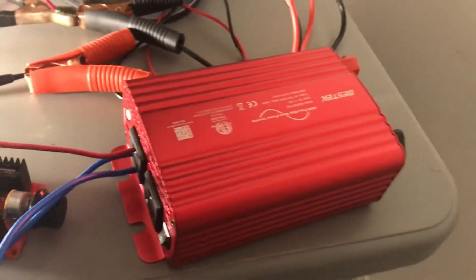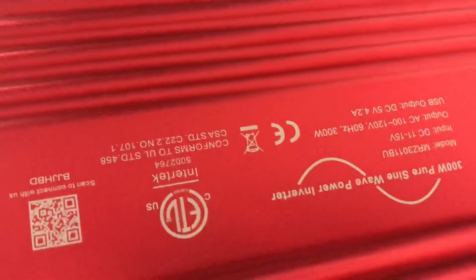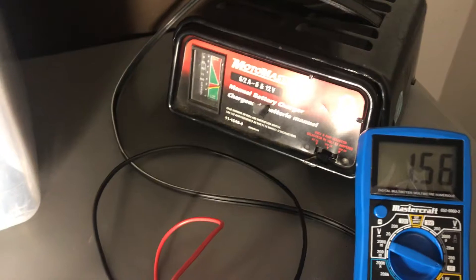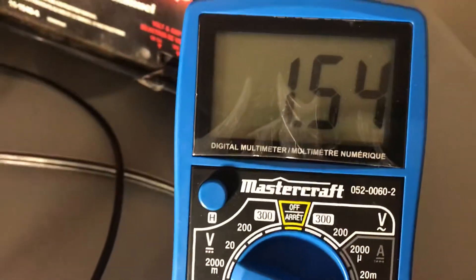I've changed the setup. I've got a brand new inverter which is pure sine wave — it is currently upside down. What's powering the inverter is the same source: the battery charger. The battery charger is going through the meter and reading the amps drawn, which is then coming straight out of the inverter.